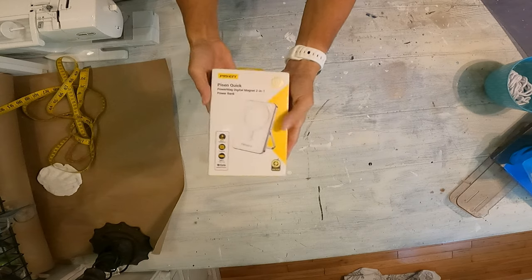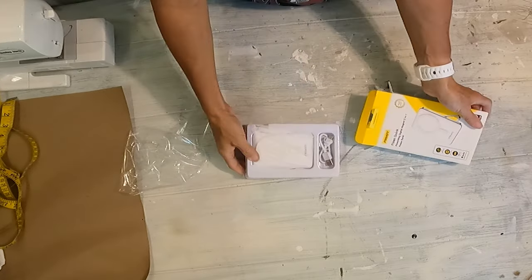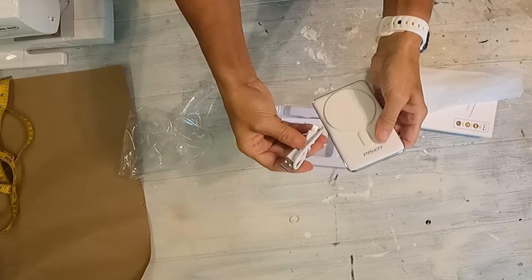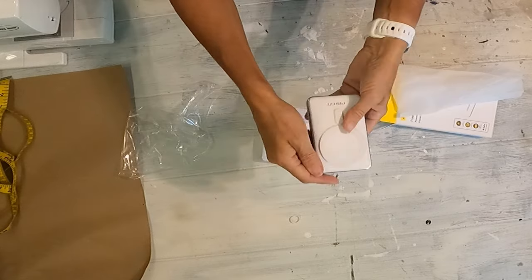The box was very nice. It was packaged very well. And when I took it out of the packaging, it was at 87% already — so it was pre-charged. But I went ahead and charged it overnight just to get it to 100%.